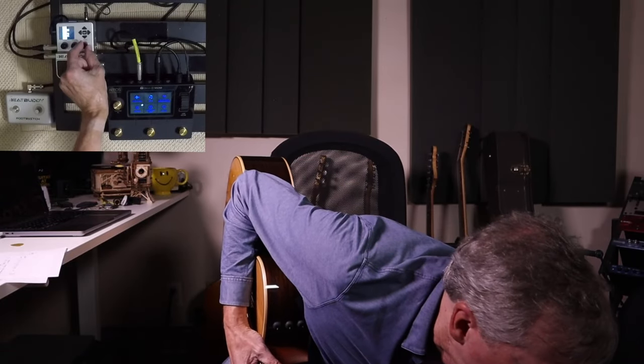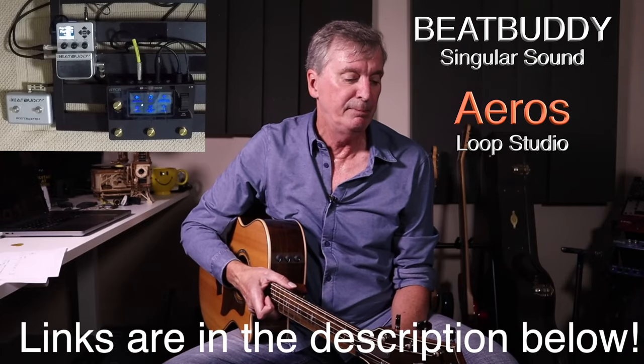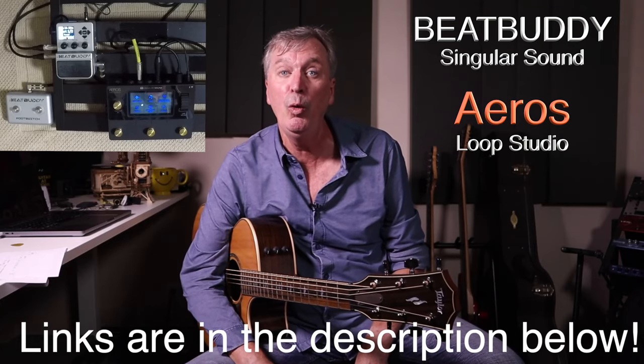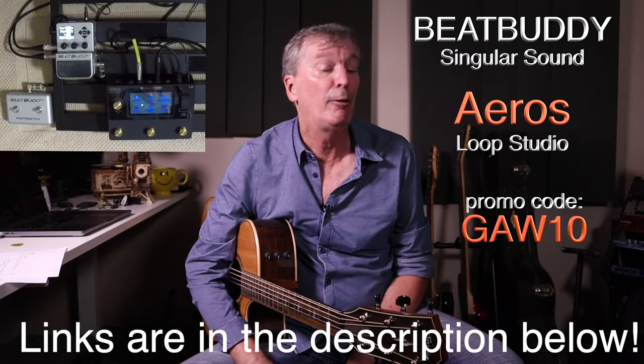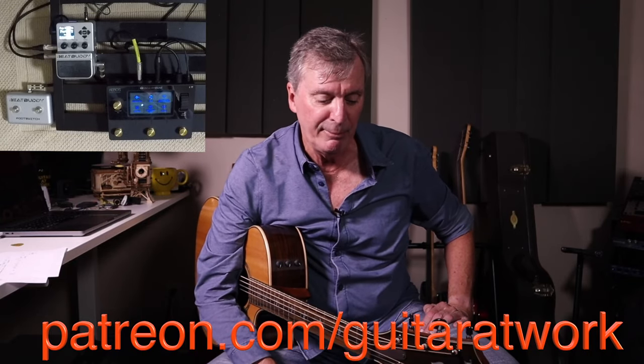Let's go back up to 72bpm on the BeatBuddy, proudly affiliated with Singersound. Also the Aero Sluper — the BeatBuddy is way more fun than a metronome; highly recommend it. Links are in the description below. Use promo code GAW10 for 10% off at checkout — helps support the channel. Head to patreon.com/guitaratwork and grab those sheets. The Aero Sluper is fabulous for looping; it also talks to the BeatBuddy — connect them together and it's like a band of your own right there on the floor.